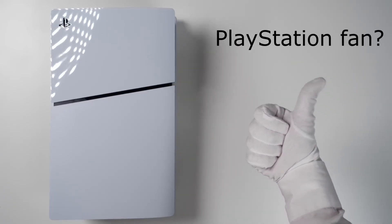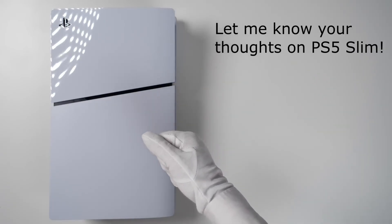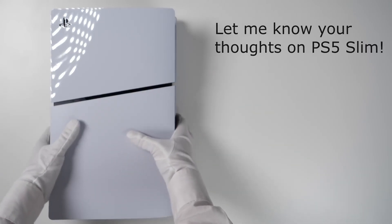PlayStation fans, drop the like. Let me know your thoughts on the PS5 Slim. Thank you.